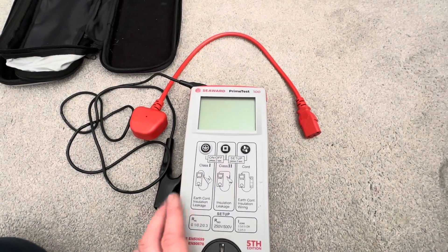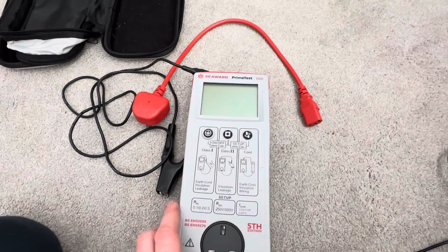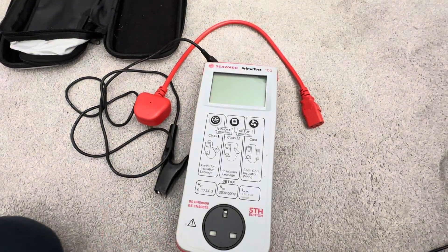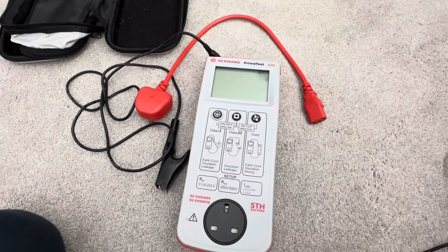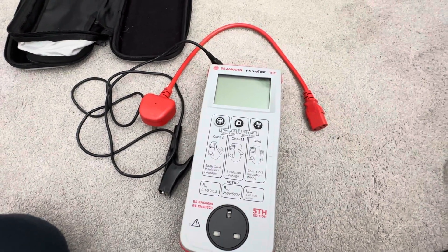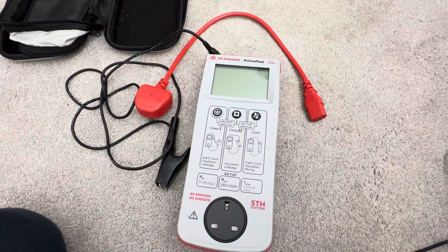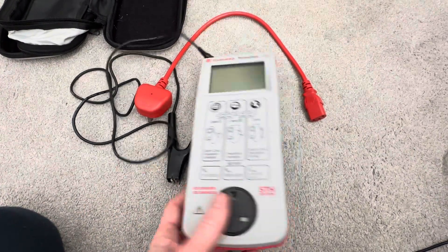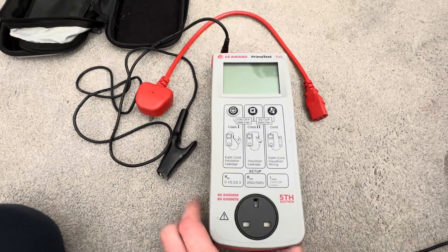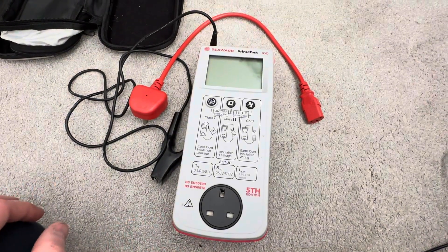Today I'm going to do a quick video on the Seaward Prime Test 100. The reason this has come about is I have, or had, two Apollo machines — a 500 and a 400. The 400 was getting a bit old, the battery was knackered. So I was looking for a more basic machine I could use as a backup, but perhaps also use on smaller jobs.